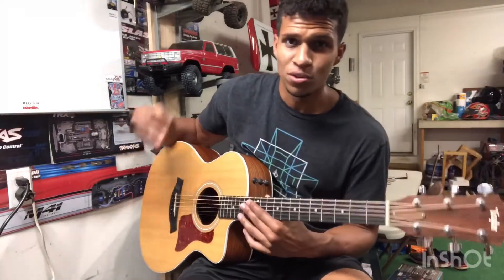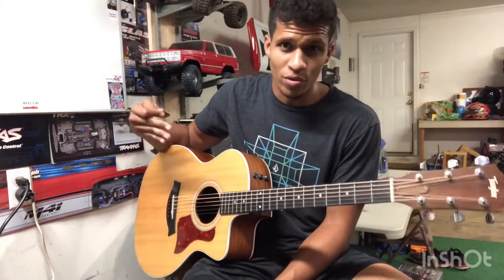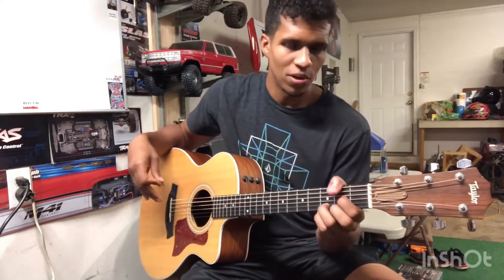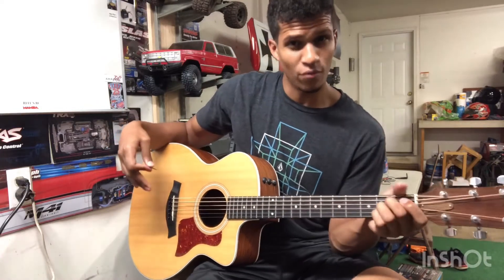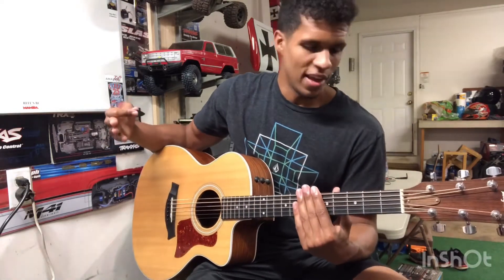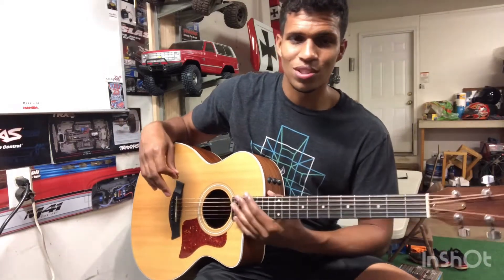What's up YouTube, it's Andrew back with another tutorial. Today we've got Sweet Child of Mine part two - we're going over the rhythm. The rhythm is pretty simple, it's three to four chords, mainly three, but you need a fourth one every now and then. If you've seen the beginner videos you should know all these chords too, so let's get it started. It starts with a D chord.